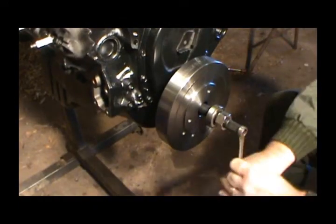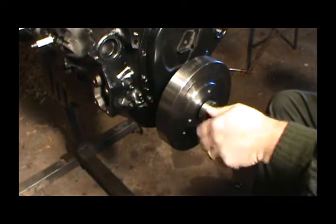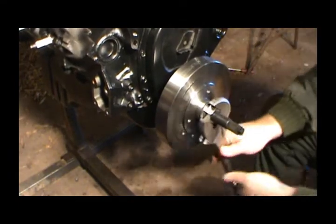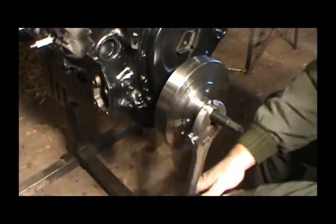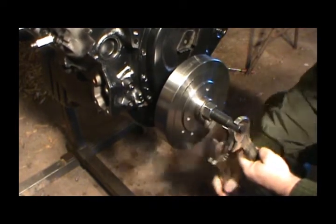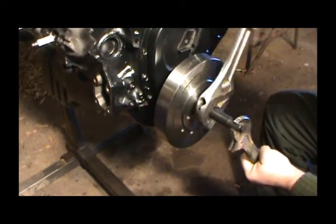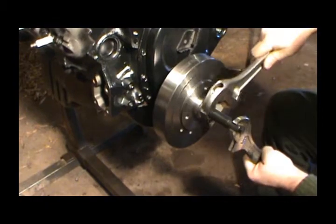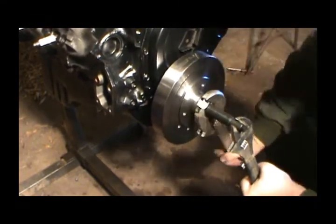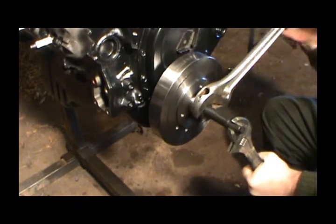This is a 9/16 bolt and it just needs to be snug — you don't need to really tighten it too much. We've got a 15-inch crescent wrench here and that should just push it right on up. That feels like that's all she's going to go.